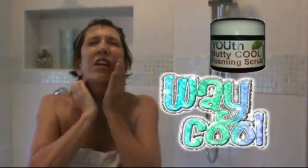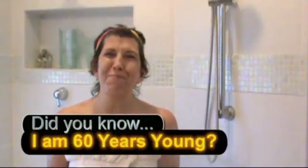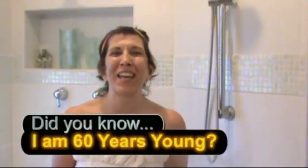I'm feeling the tingle — oh god, I love the tingle, it's awesome! Thank you so much for joining me in the shower. I'm going to share with you one of my favorite — actually, it probably is my favorite — exfoliation method. It's called Nutty Cool Scrub, and I'm going to tell you why it's nutty and cool in a second.